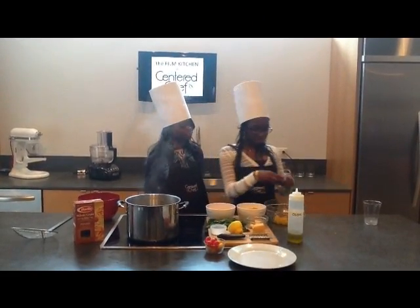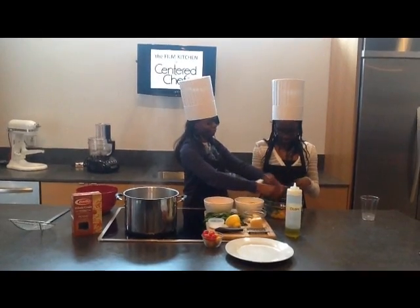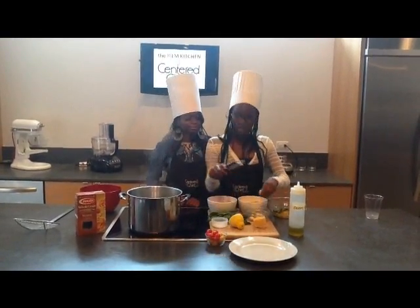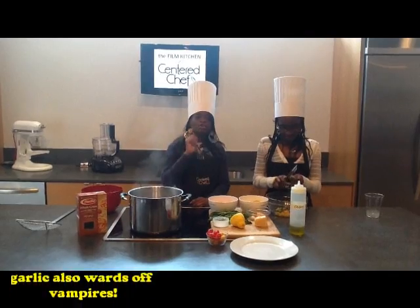Next we will chop our basil inside, which helps you with indigestion. Next we will add garlic, which is a delicious spice that we will grate inside our sauce. It also wards off vampires.